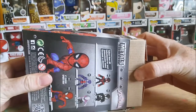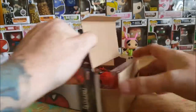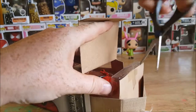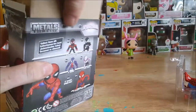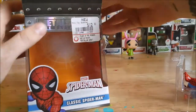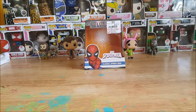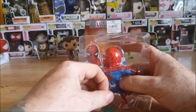A little bit different than a Funko. Man, they really got it in there tight. They really don't want you taking this guy out — he does have a little plastic twisty tie in here.